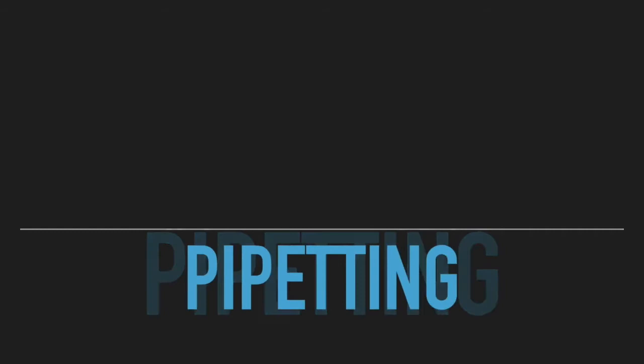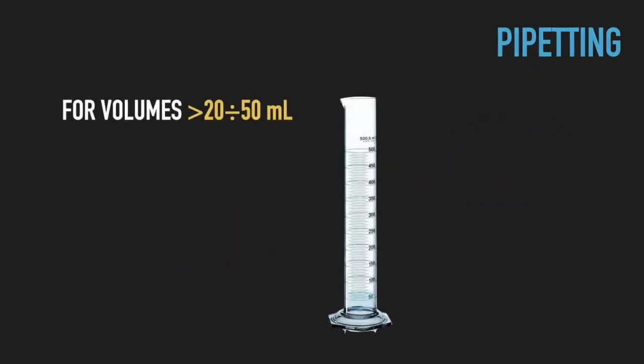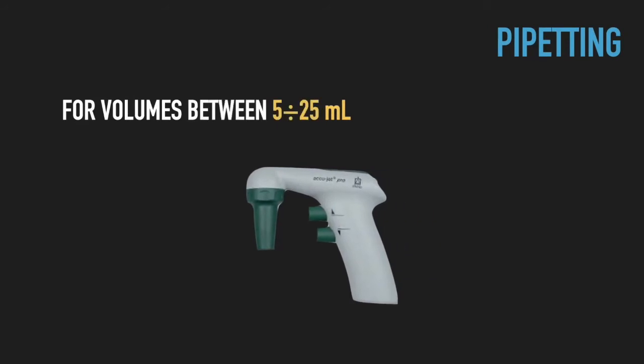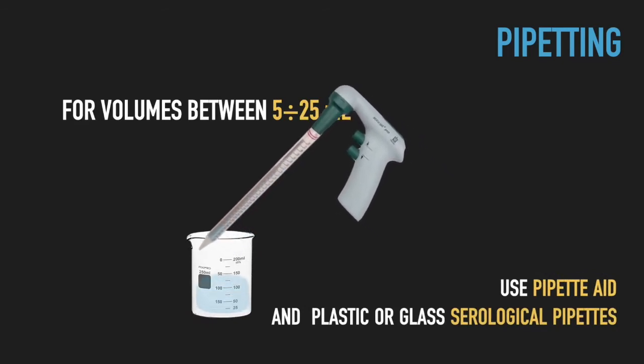In the lab we use several kinds of instruments for measuring volumes. For volumes above 20 to 50 milliliters, measuring cylinders are used. For volumes between 5 and 25 milliliters, we use glass or plastic serological pipettes, together with pipette aids.